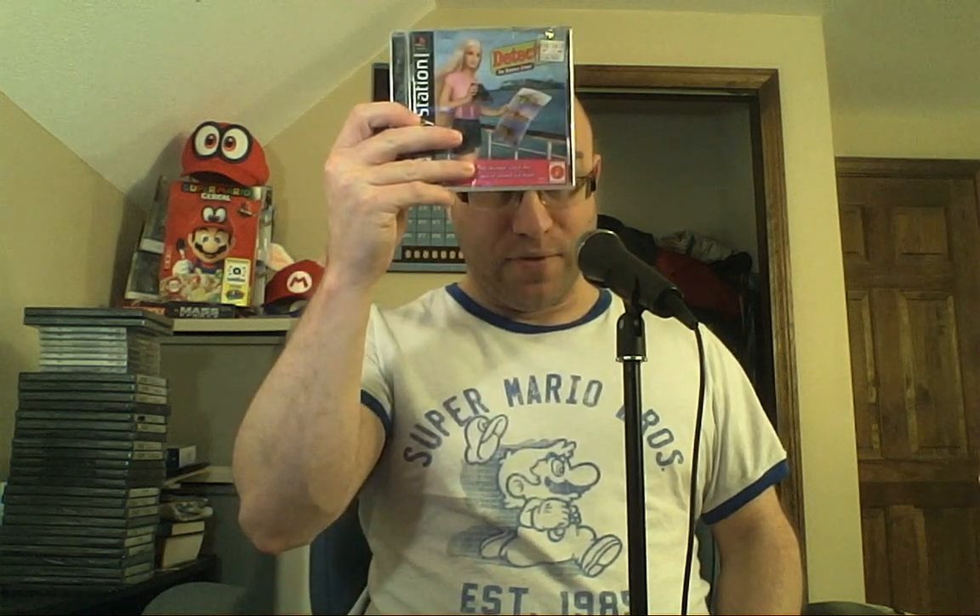So this is a Kmart game here, $29.99. Usually PlayStation games were about $50 or so, so this might have been a budget release. I don't know exactly the time that this was new. This is a game from 2000, so this game is now 18 years old. And we're going to go ahead and open this and see what this is about.